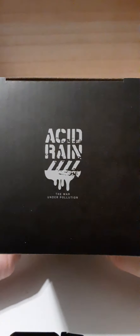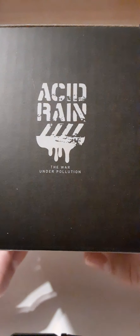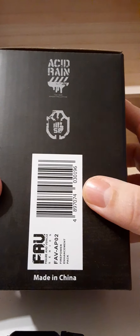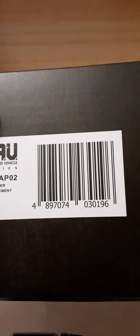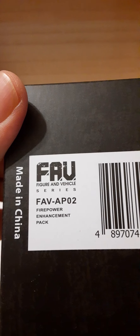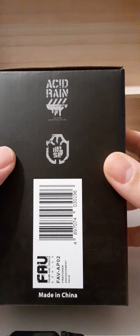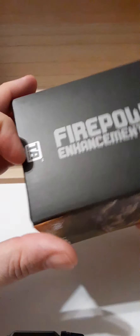On the top of the box we have 'Acid Rain: The War Under Pollution.' The bottom of the box has nothing on it. On one side we have a UPC code, which I'll show you — not sure how helpful that'll be in the States. On the other side we have 'Made in China, Firepower Enhancement Pack,' an Acid Rain logo, and on the remaining side we have the Toy Lions branding and the Firepower Enhancement Pack logo again.